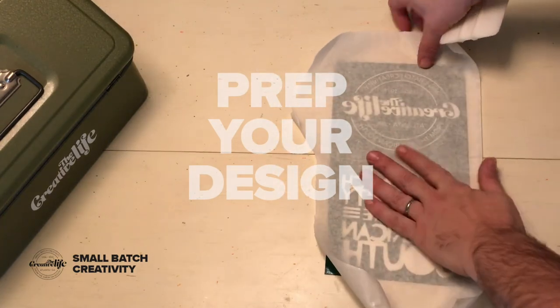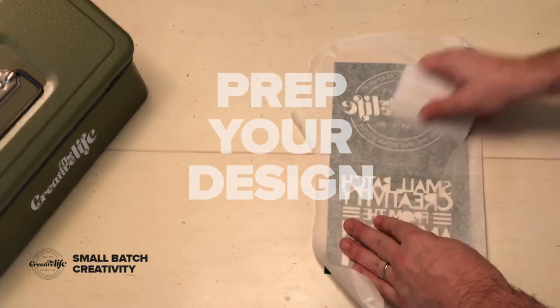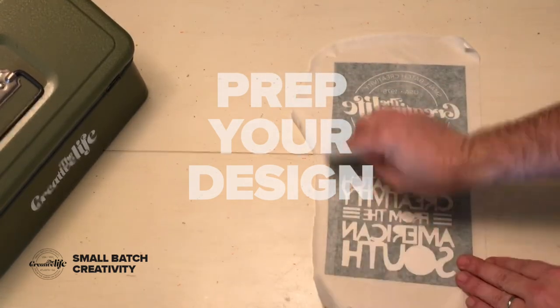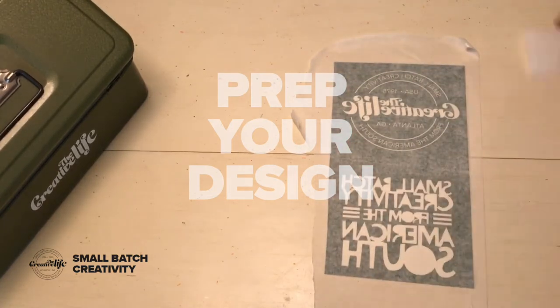You can stick tape over the top of it, or you can get contact paper at your local store. You just want to spread it on, because this is how you're going to stick it on the plexiglass.